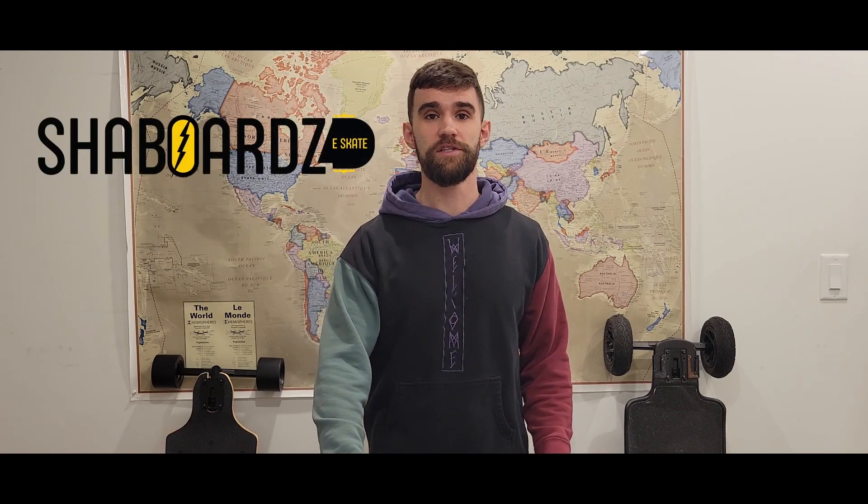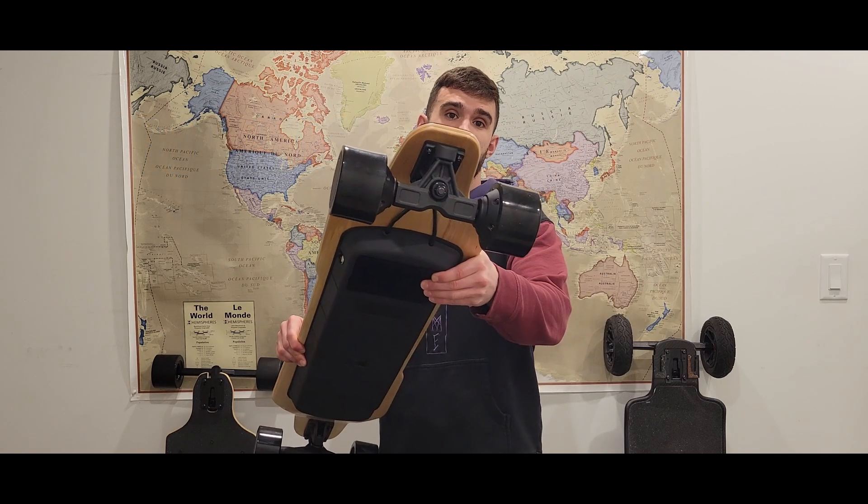Hey guys, I'm Ryan from Shaboards and today I'm going to show you the easiest way to change out the hub motors on your electric skateboard, whether you bought it from us or not.